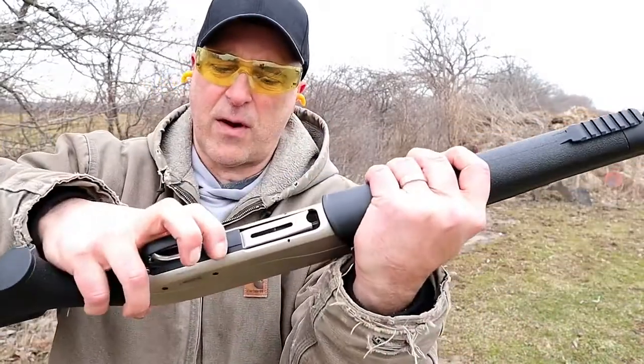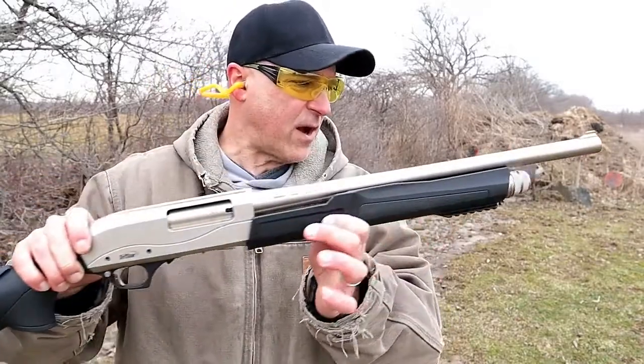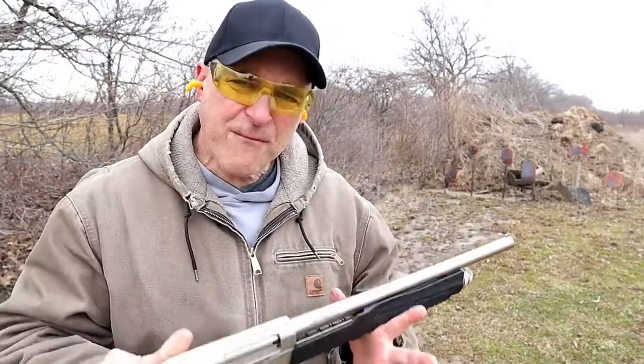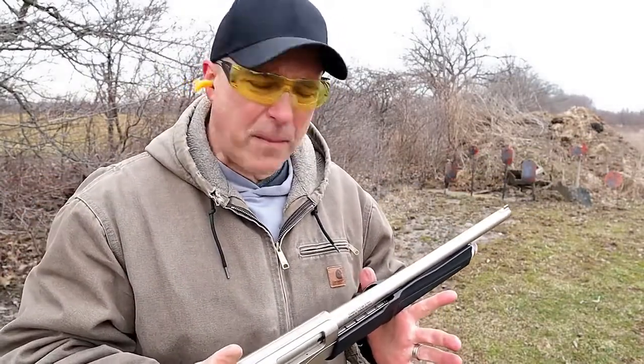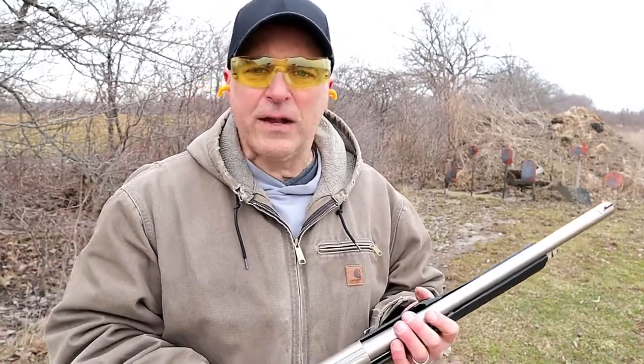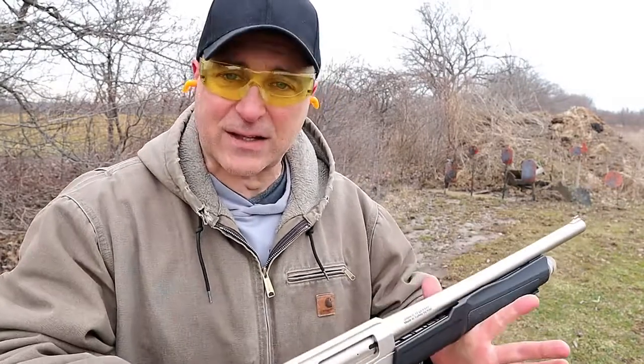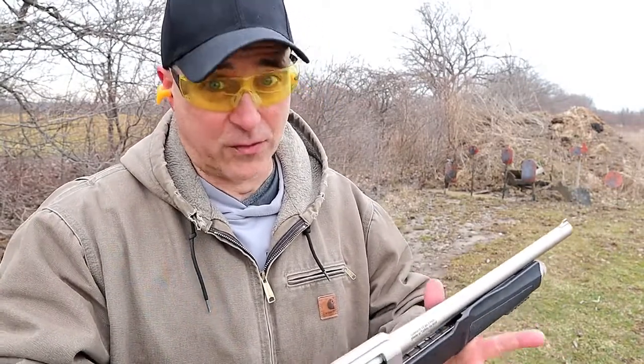It's got the forend release right there. Every time I do a shotgun review somebody asks why I didn't put slugs in it or how do we know it'll accept slugs. Well, I've got slugs, so let me load those up.